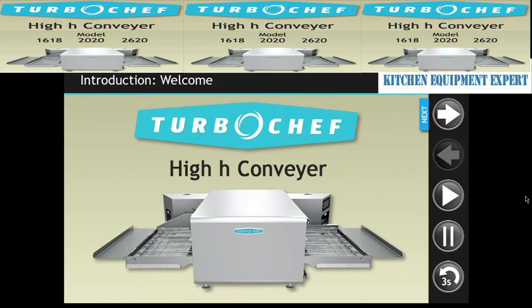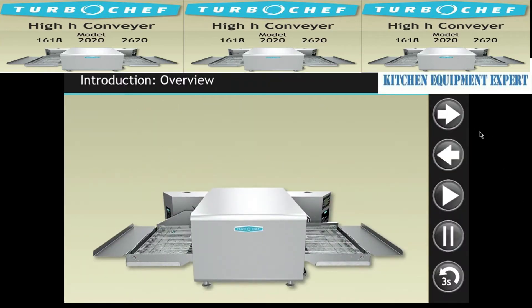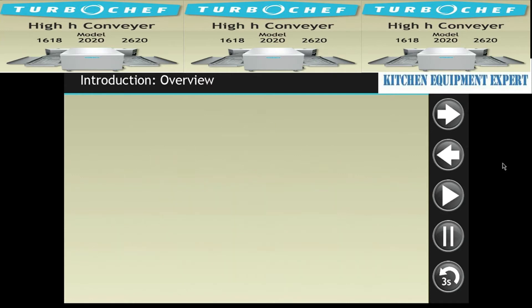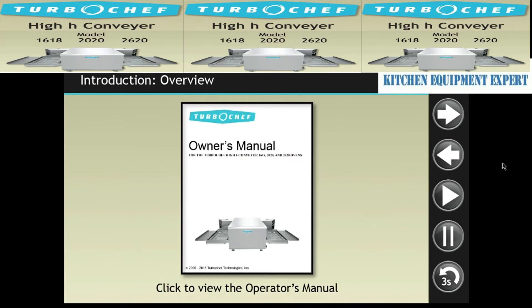High-Age Conveyor. This course covers the 2020 model. If you will be servicing a 16-18 or 26-20 model, there are some similarities to the 2020, but refer to the Owner's Manual for model-specific information.